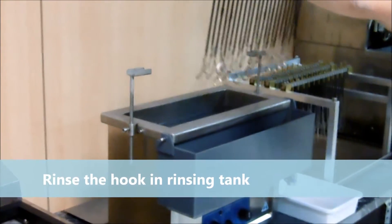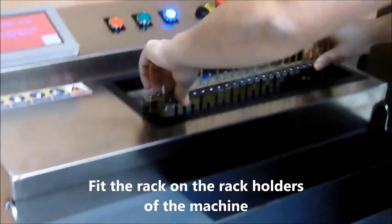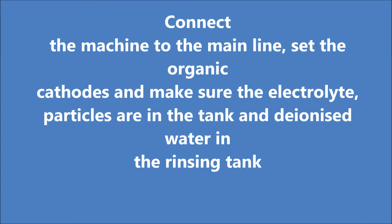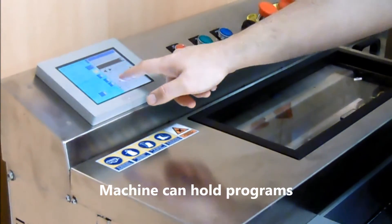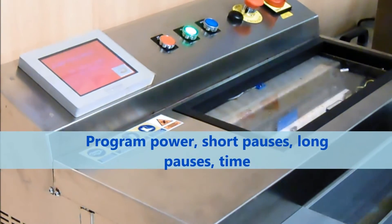EN44, capacity for one rack. Rinse the hook in the rinsing tank. Fit the rack on the rack holders of the machine. Connect the machine to the main line, set the organic cathodes and make sure the electrolyte and particles are in the tank and the ionized water in the rinsing tank. The machine can hold programs. You can program power, short pauses, long pauses and time.